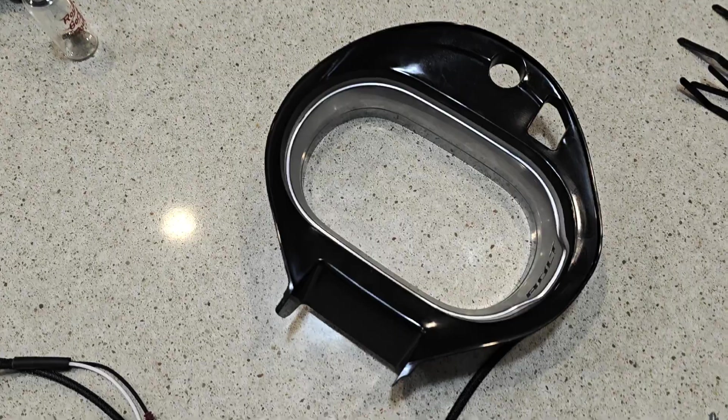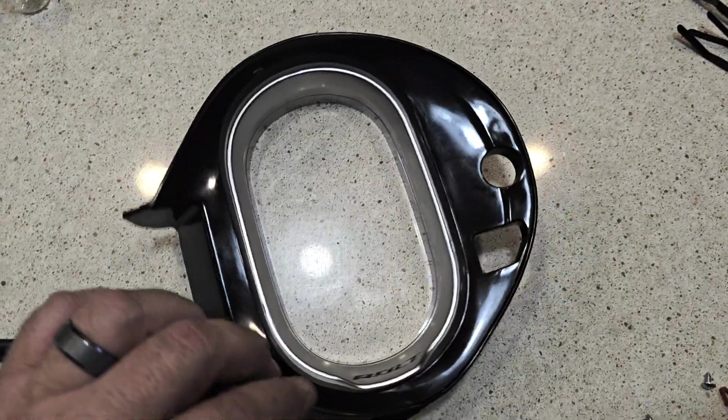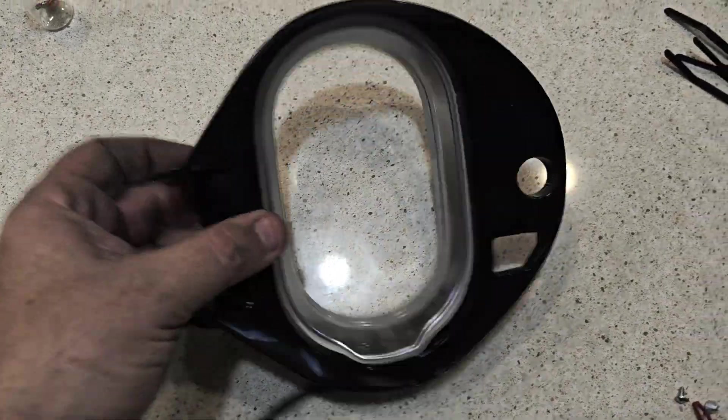Now with the wheel well liner pulled back, you just need to get access to the back of the port. This will be secured up in here — you want to pull that loose. It has a wire, so take that and tuck it back out of your way for the time being, because you're going to be drilling some holes in this and you don't want to hit that wire.